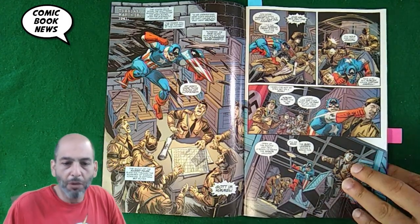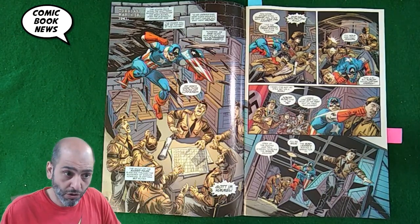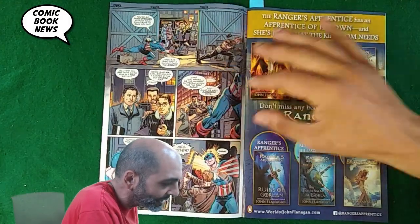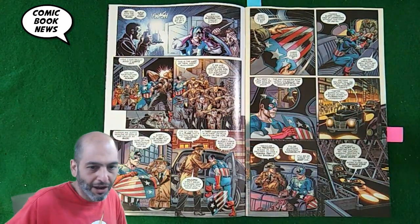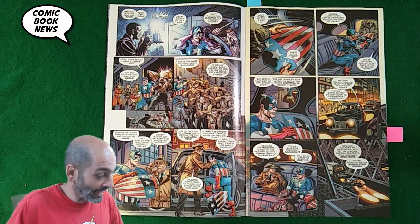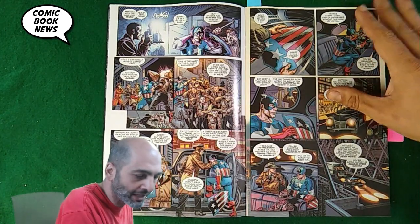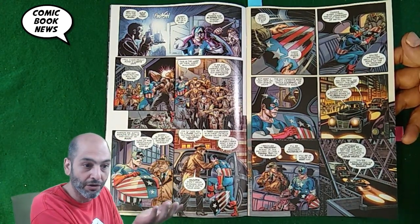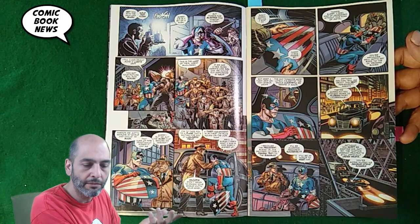I don't know if they used the Marvel method where this was penciled and then the dialogue added afterwards. I'm not really sure, but there are some clunky little bits I want to point out. The dialogue is very expository — not like modern comic book dialogue. It's very wordy and chatty, sort of shoehorning in exposition into the story. In a one-issue format without six decompressed issues like a modern story, they've got to get it all into one solid read, so that might be more called for.